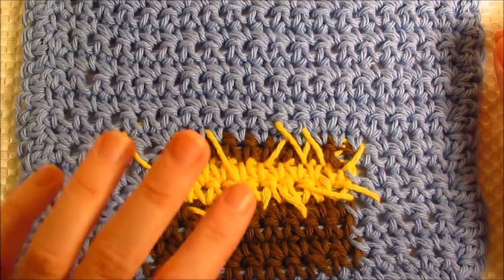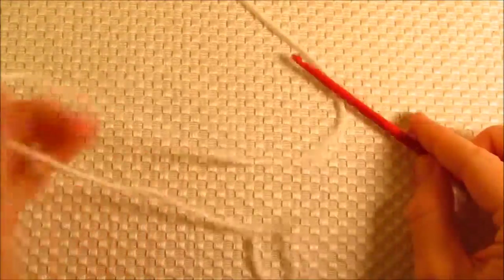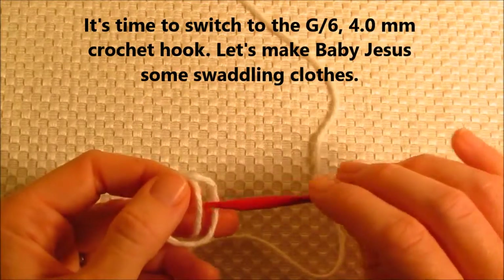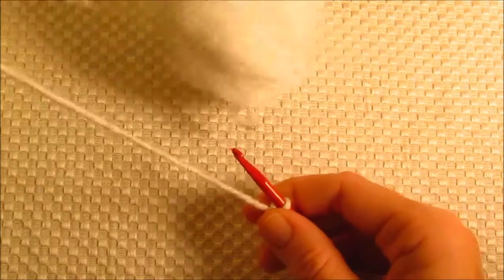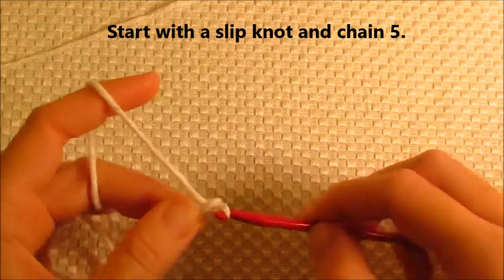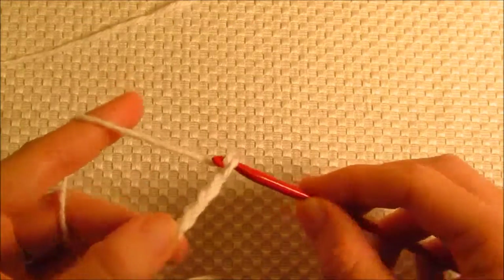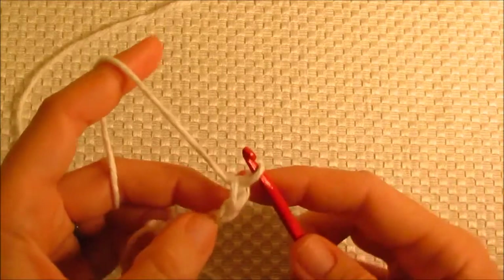I've completed the hay in the manger. Now I'm going to set the cloth to the side and take out the white yarn, my G hook, and start with a slip knot. I'm going to start working on the swaddling clothes. I'm going to begin by chaining 5 — again, I'm chaining loosely but not sloppily. And that's 5.